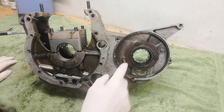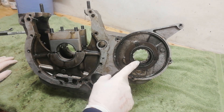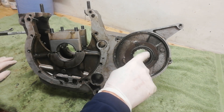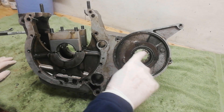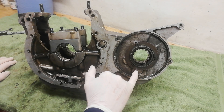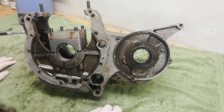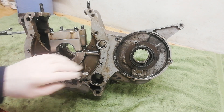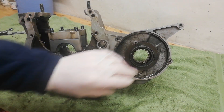The next job is to remove the oil seal carrier, which will give us access to the large bearing on the back of the gearbox for the gearbox main shaft. We're going to knock that out, and then knock out the bearing for the back of the lay shaft. First, I'm going to remove these three screws to take the oil seal carrier off.